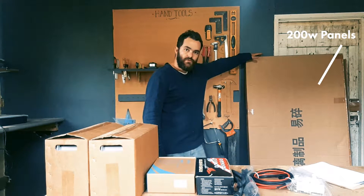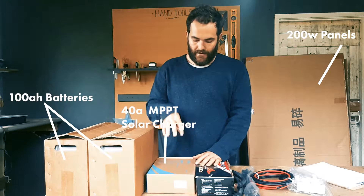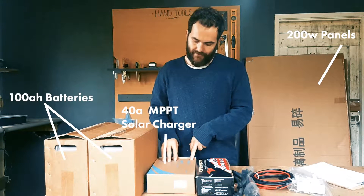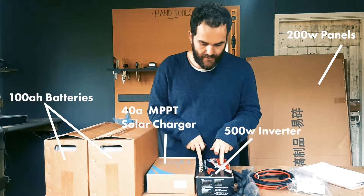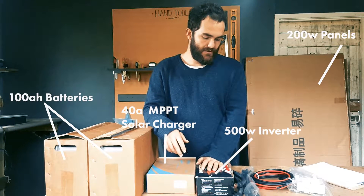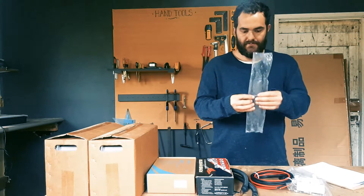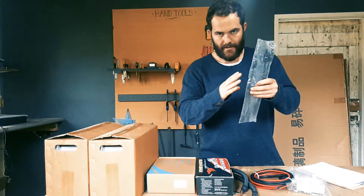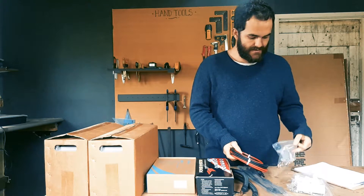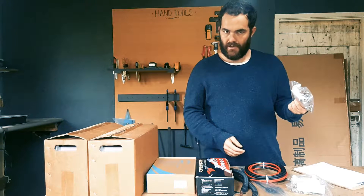These are two 200-watt solar panels. I've got two 100 amp-hour batteries, an MPPT solar controller from P-Ever — that's the P-Ever Tracer series — a 500-watt pure sine wave power inverter, battery connectors, solar panel connectors to wire two panels in parallel, and about five meters of cable. I've also got various mounting brackets.